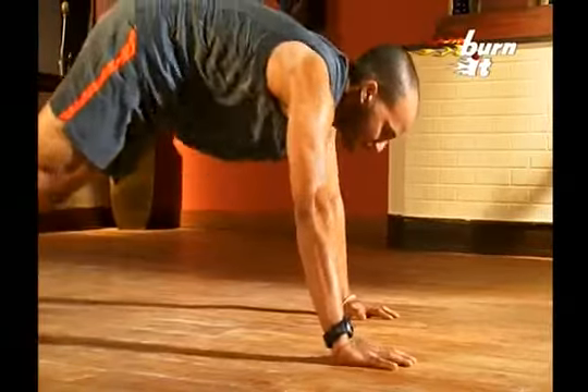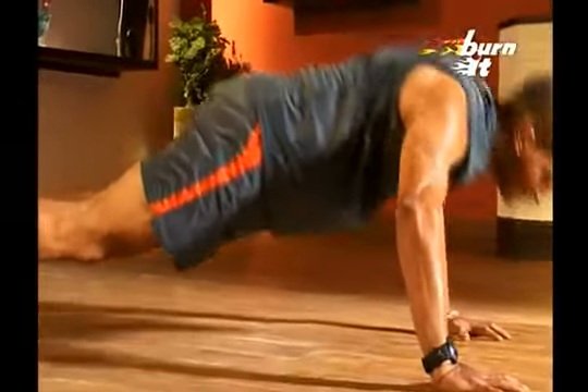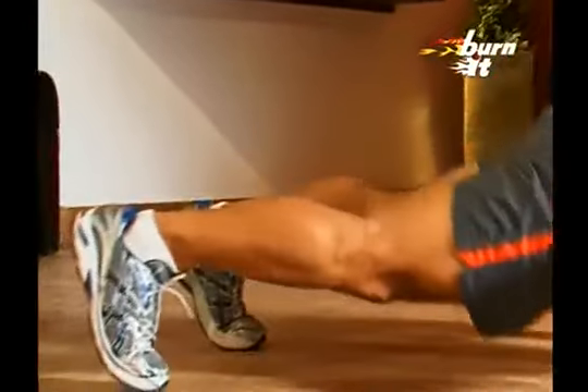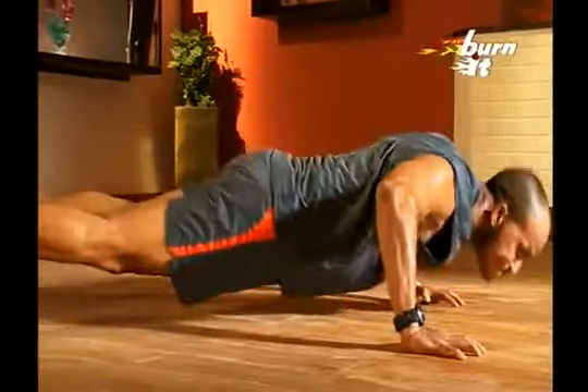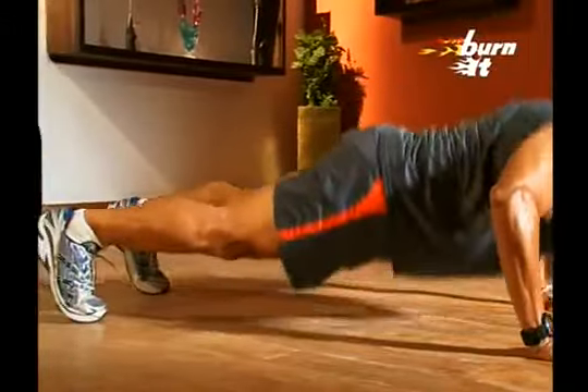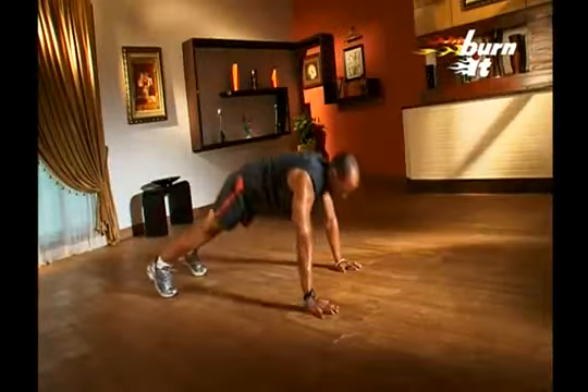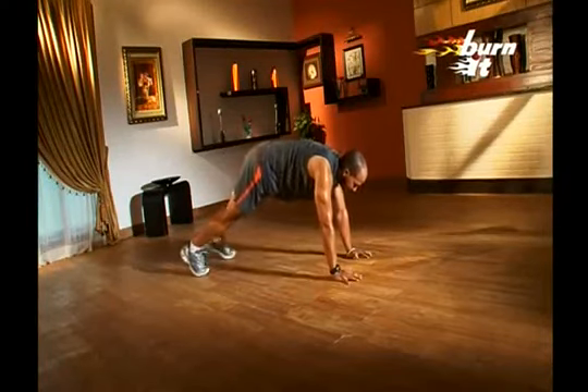Now, advance to side-to-side push-ups. Assume normal push-up position and do push-ups first on the right side and then on the left. Breathe in when you do the push-ups and breathe out when you come back to the center. Continue on either side. This exercise is very good for those people who cannot do single-hand push-ups.